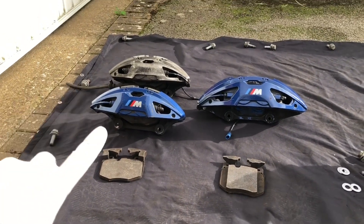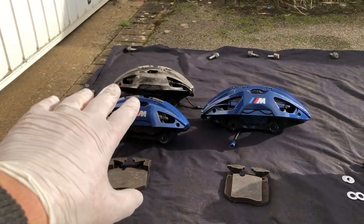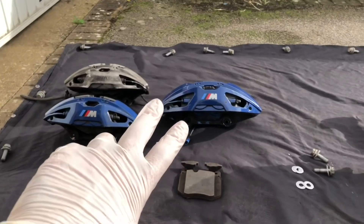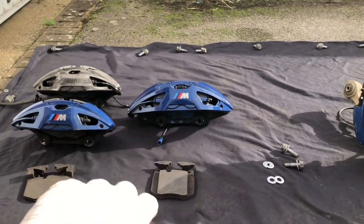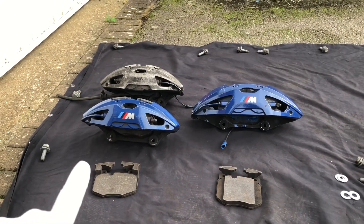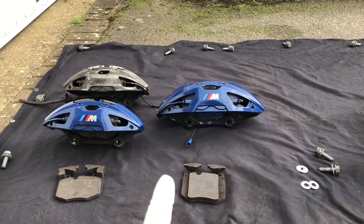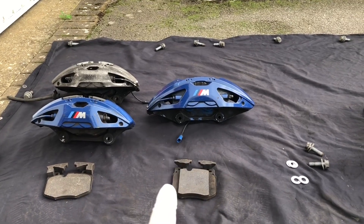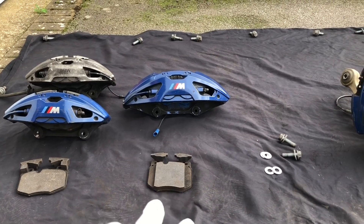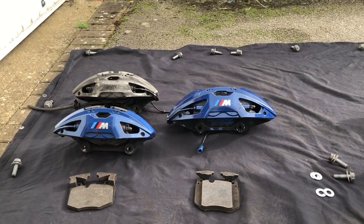These calipers are available in three different sizes and multiple finishes. On the left-hand side you have the small caliper — there's a blue version and an unfinished grey version, but it's essentially the same caliper. In the middle you have the medium version, and there's also a large version not shown today. The small calipers are meant for 348mm discs, the medium for 374mm discs, and the large for 395mm discs.